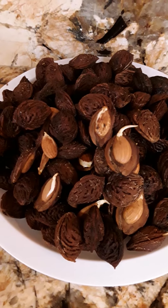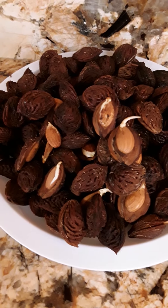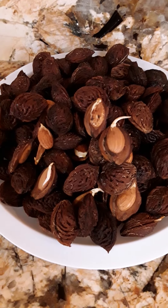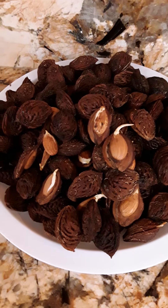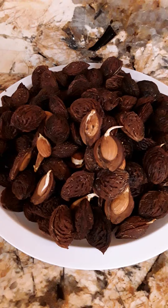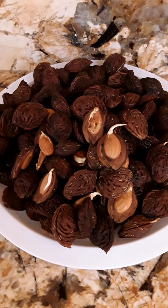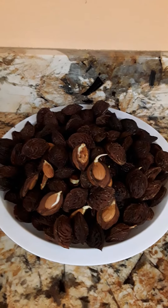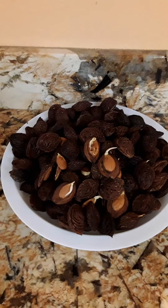These peaches are ready to plant. This is the easy way to do it. You just get the seeds after you eat your peaches — I like to eat a lot of peaches, I love fruit — and you just clean them with water and put them in a plastic bag with a zipper, and leave them in the refrigerator for about seven weeks, or 12 or more if you want.